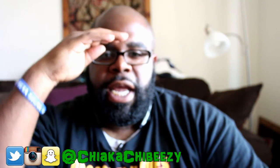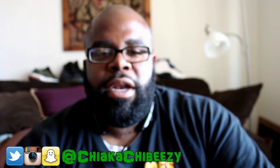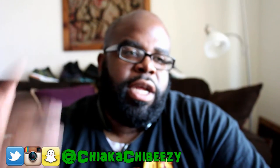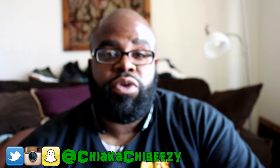What up everybody, it's your boy the Sneaker Head in the house coming with a brand new unboxing. Before we get started, please as always hit that thumbs up, comment, subscribe, share, and hit the notification bell on my YouTube channel so you know when all my videos drop.